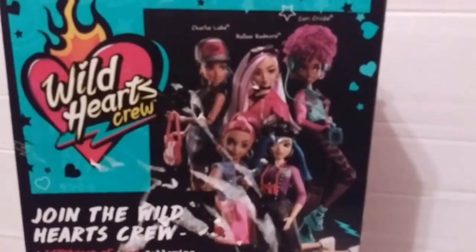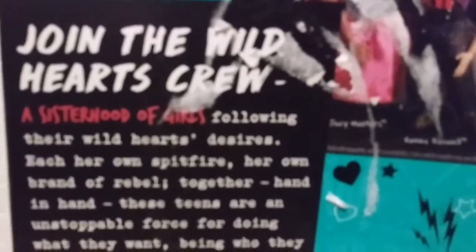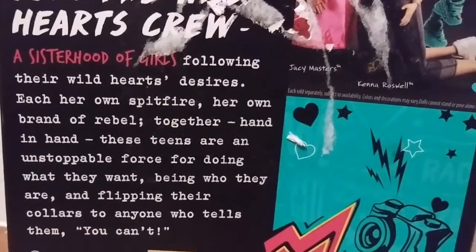Today we are unboxing Wild Hearts Crew, Kenna Roswell. This doll is recommended for ages 6 and up and is made by Mattel. Here is a look at the back of the box — we can see some other dolls we can get. And then here it says a little bit about the Wild Hearts Crew. So if you would like to read that, you can pause the video here.